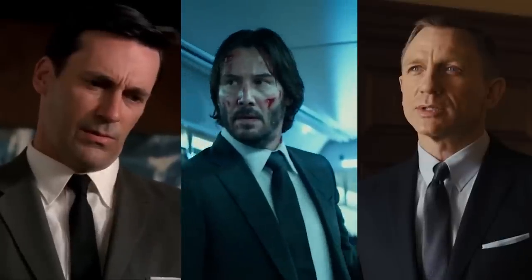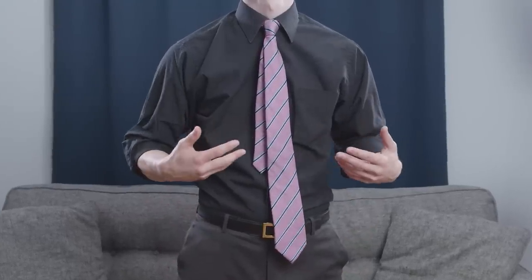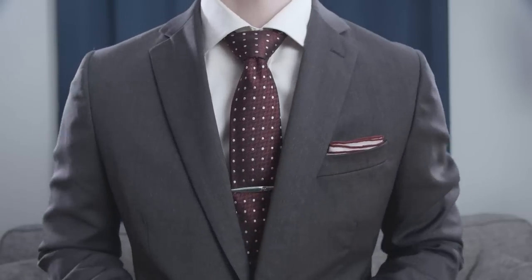James Bond, John Wick, Don Draper — what do all of these guys have in common? The answer? They know how to rock a necktie, but for some reason it just doesn't feel or look the same when you try to pull it off. Don't worry, gents. Armed with the right knowledge, you too can look just as good.